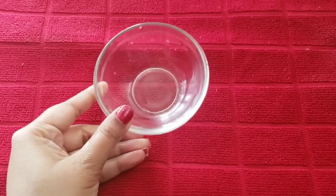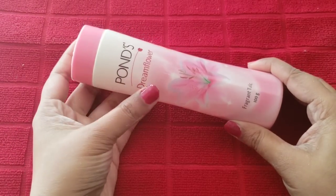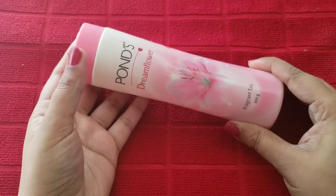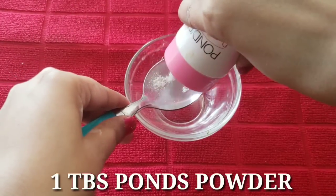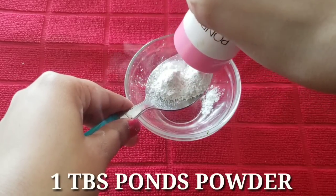Let's start with this skin whitening face pack. First of all, we will take a bowl and we will need Pond's Powder. You can take any color of Pond's Powder. Here I am taking Pond's Powder and we will add 1 cup of Pond's Powder.